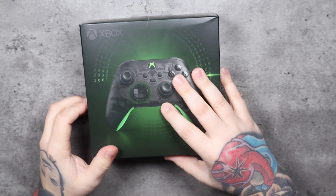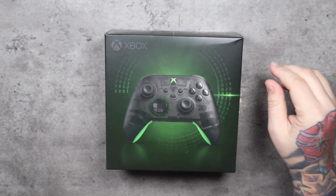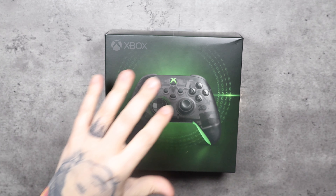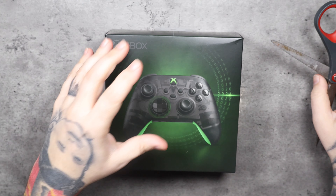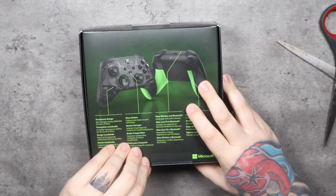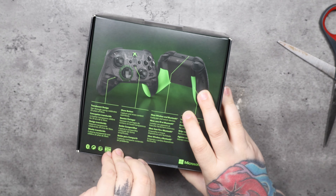Now we're getting to the main event — the 20th Anniversary controller. I haven't seen it in person; I've read about it online but didn't follow it very closely. When I saw it I thought, 'Oh man, I like these translucent controllers and I like the color scheme.' I'm really looking forward to this, and I was happy I was able to find one.